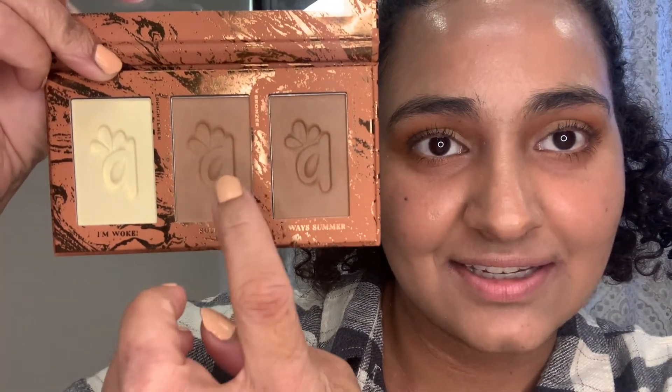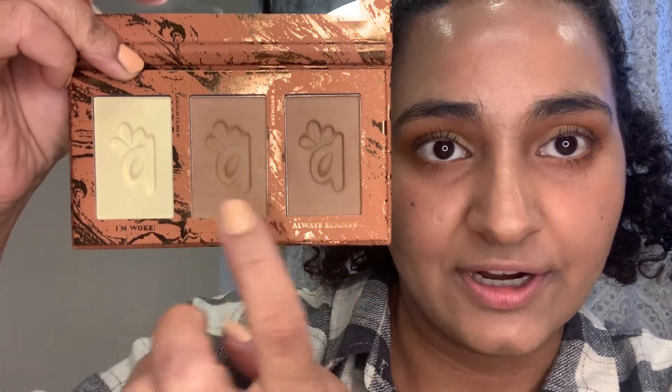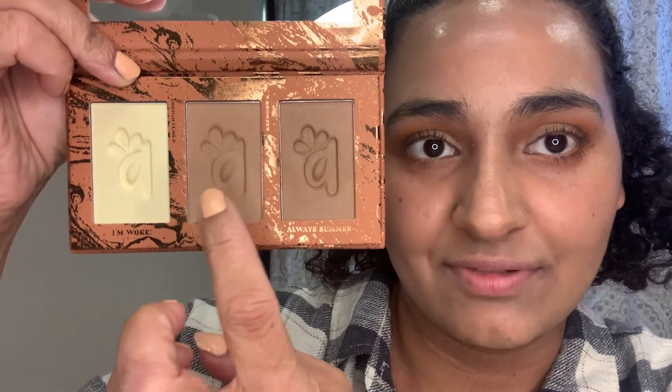The Hydrating Complexion Trio in Medium Tan. On the back it says: use the brightening shade to illuminate under the eyes, the bronzer shade to add warmth to the perimeter of the face, and the deepener shade to create depth around the cheeks, forehead, and jaw. The three shades are I'm Woke, Sol Terra, and Always Summer. I like that the palette has the brand's logo embossed in it — I love when brands have little designs in their palettes.